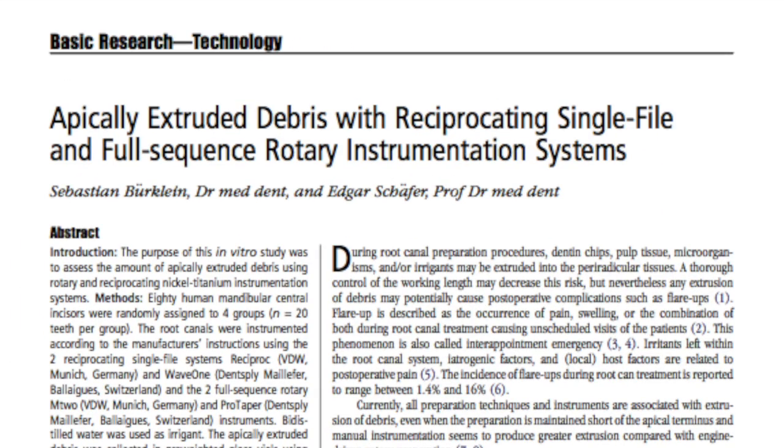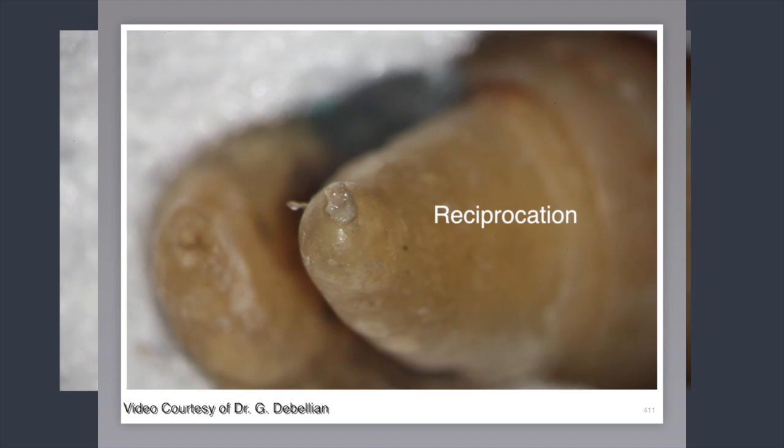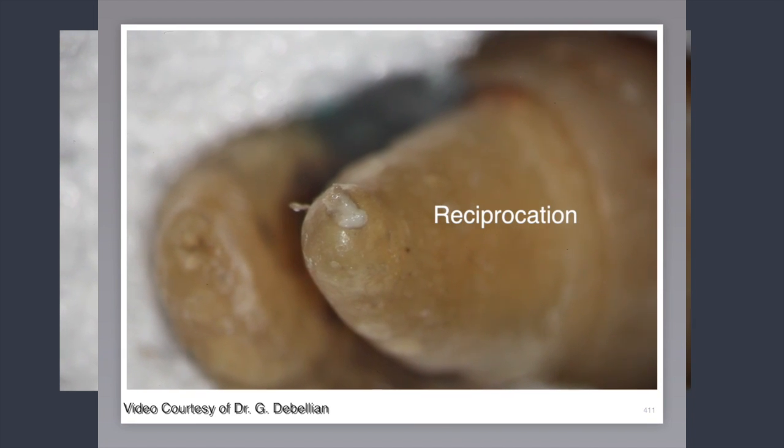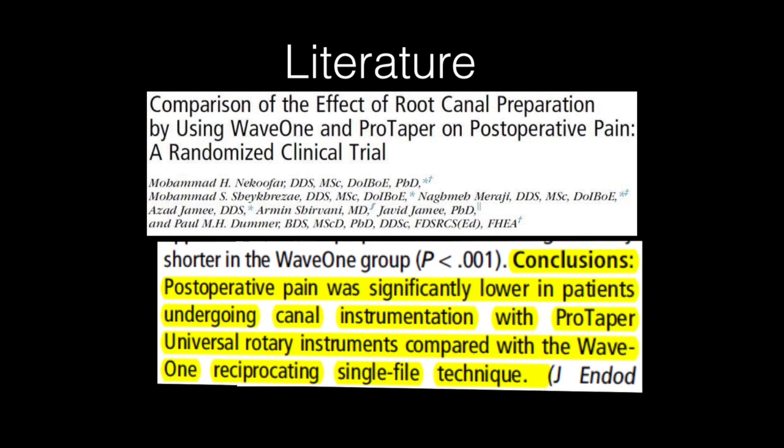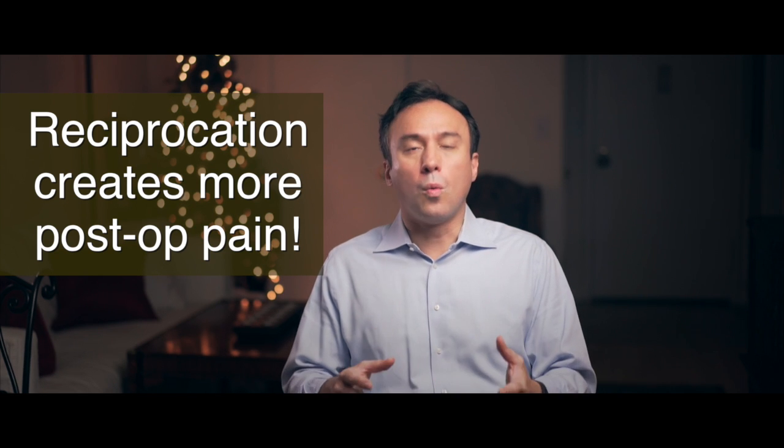The released debris gets packed in the oval portion of the root canal, and it also extrudes out of the apex as we get closer to the apical area of the root with these reciprocating files. Studies comparing the rate of post-operative pain with rotation and reciprocation have shown that a higher rate of post-operative pain can be expected with reciprocating motion. This is also why reciprocating systems require much more irrigation than their rotary counterparts.